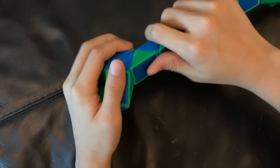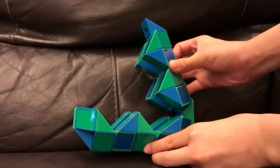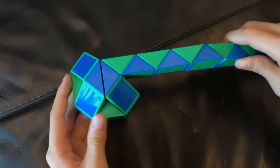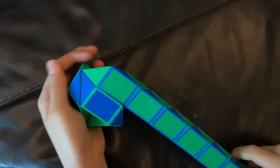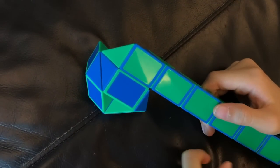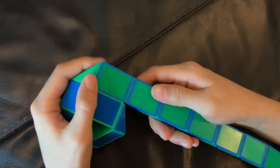And then, this blue one's gonna go down like this. And then, this blue one's gonna go down like this. Next, this green one is gonna go right.